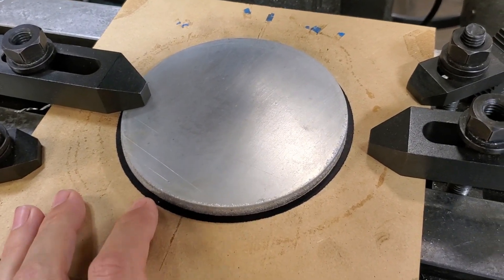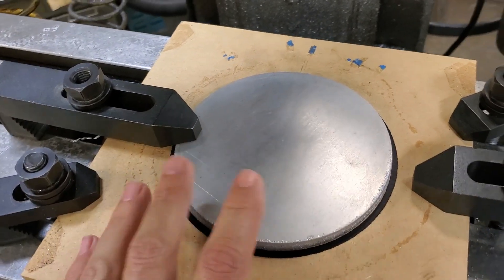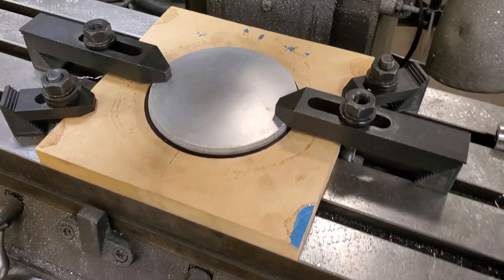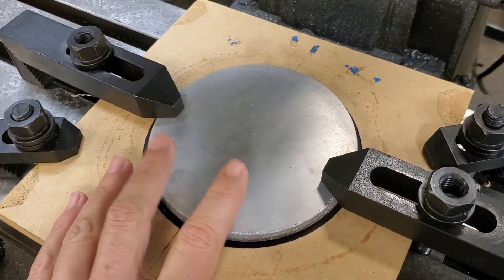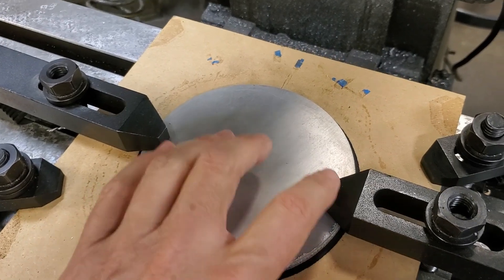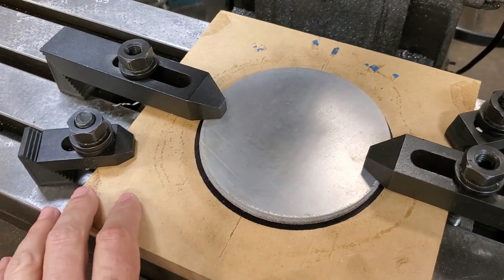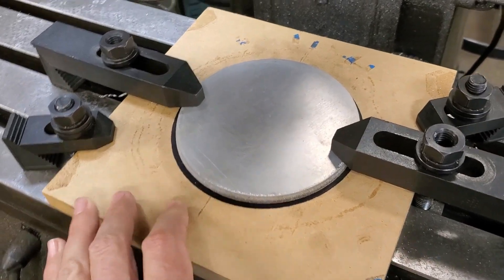Once I have the holes drilled I can use them to screw the blank down to the MDF fixture with regular wood screws and machine around the outside. The MDF fixture is also clamped to the table and doesn't move, so my x y zero is going to stay the same for each part. This is on a CNC machine, which I know not everyone has, but this technique is equally useful on manual machines as well.